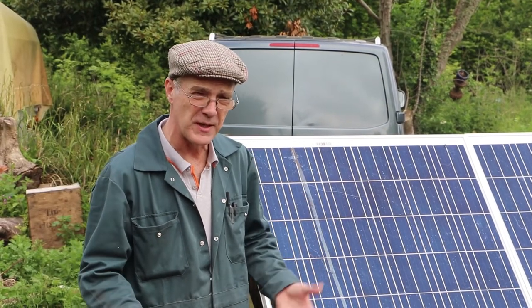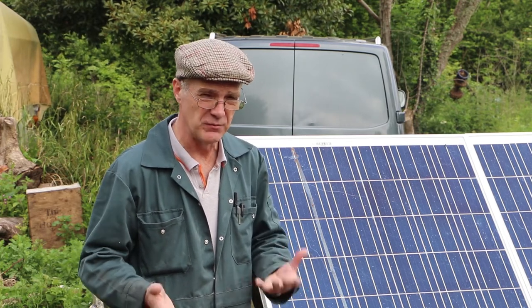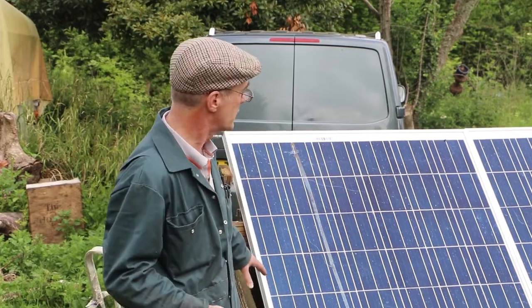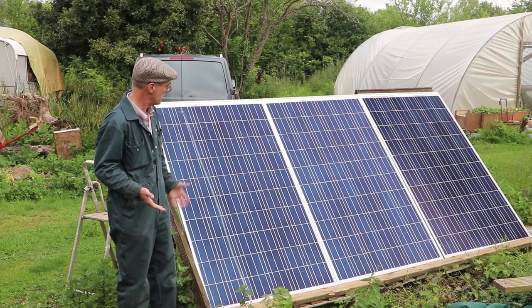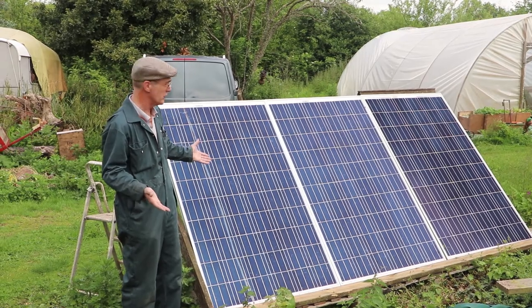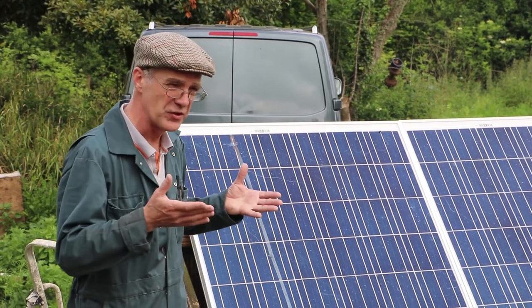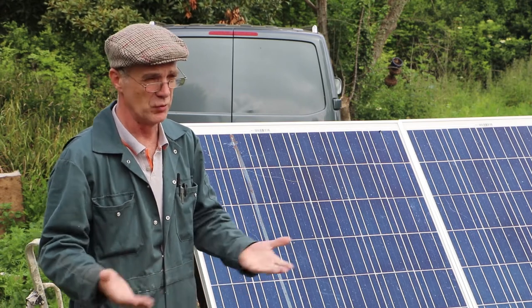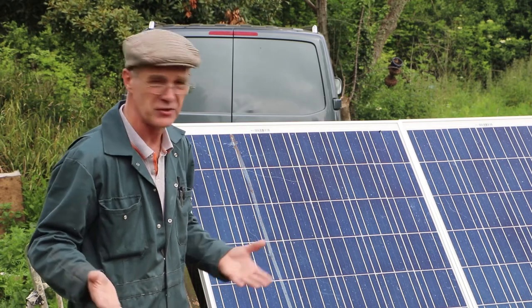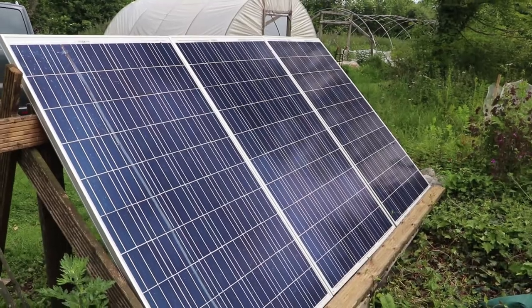I'll start off with the solar panels themselves. We've actually bought this as part of a kit, which makes life easier when the installation has to be done. We've got a kit based on three solar panels at 250 watts each, so they'll produce a total of 750 watts. They work really well in sunshine but also quite well on a cloudy day — you'll get output from them all the time. They basically charge a set of batteries, and then we process the voltage from the batteries to turn that into something usable for ordinary domestic equipment, such as lights and computer chargers.